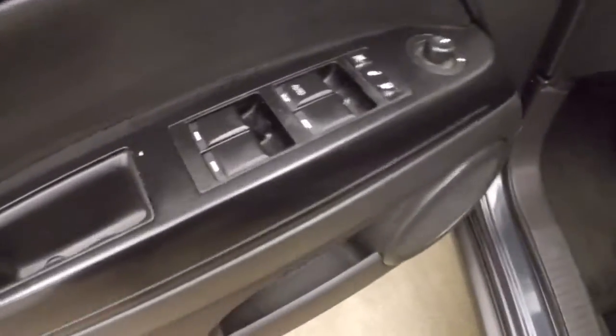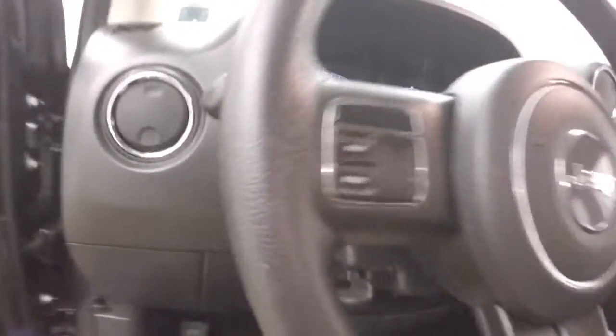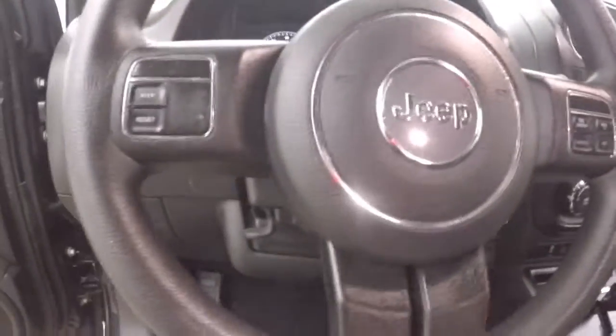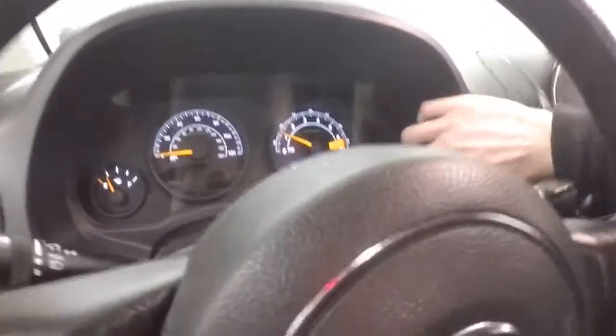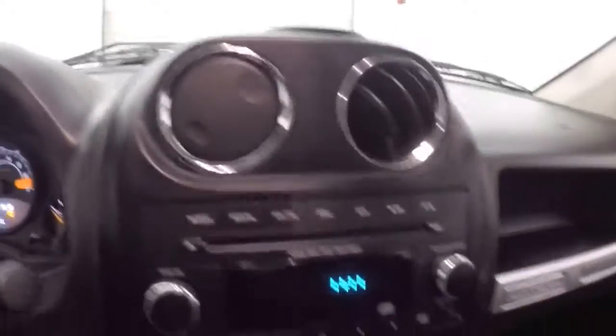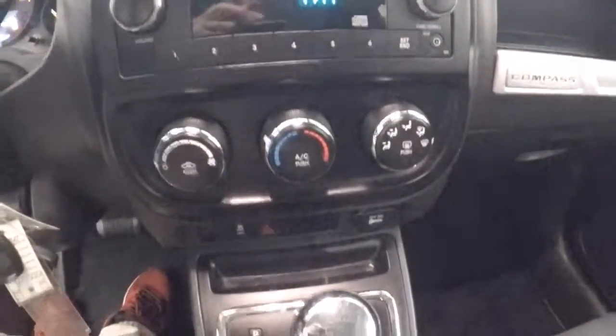Interior is in great shape. Here are the controls on the door. Manual seats. There are a couple menu buttons and cruise control buttons on the steering wheel. Nice fully multi-positional vents. You get your stereo and climate control.